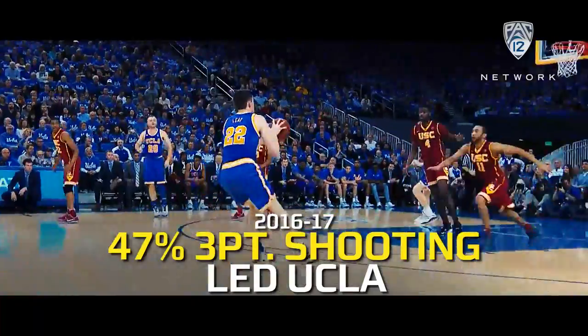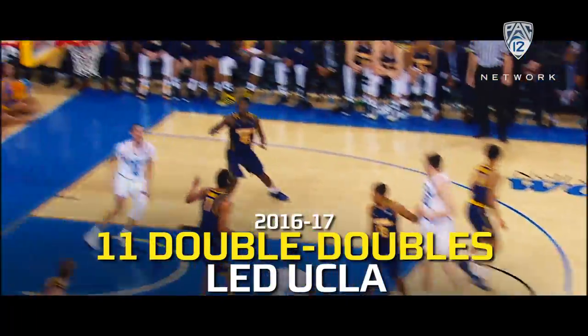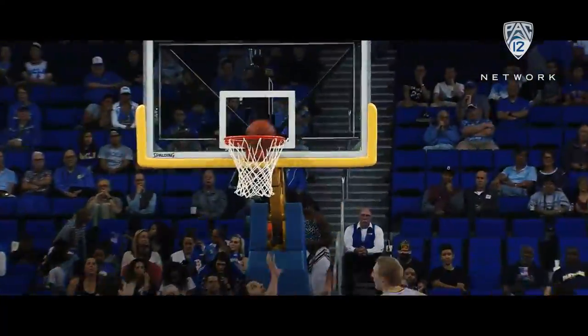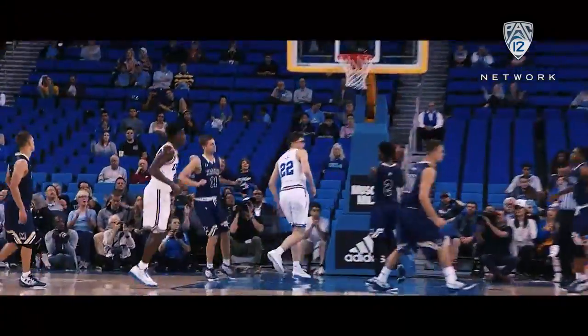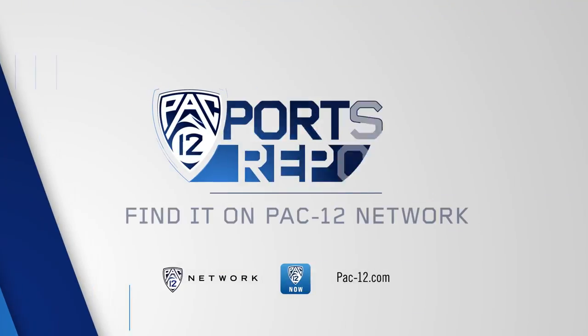Yet he can step away and is comfortable from long distance. And T.J. Leaf! Over the top. Leaf with the pass to Ball. These guys are so fun to watch. Hamilton inside, leaves it for Leaf who reaches back with the right — T.J. Leaf.